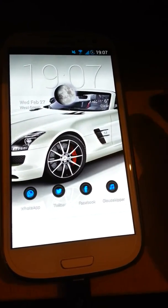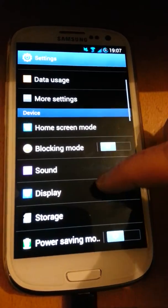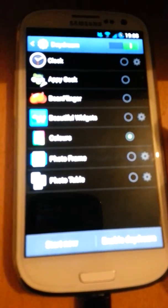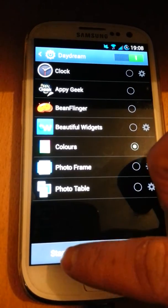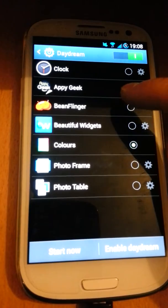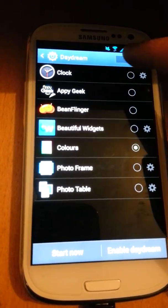We've also got another feature called Daydream, which is in Settings. Go to Settings, then Display — there you go, Daydream. This is a new feature in 4.2; it's basically like a screensaver where you can have different stuff on your screen while it's on standby. You've got colors you can choose from and you can start it now. You can also do photo frame with different photos. I don't really use it much, but it's good to have.